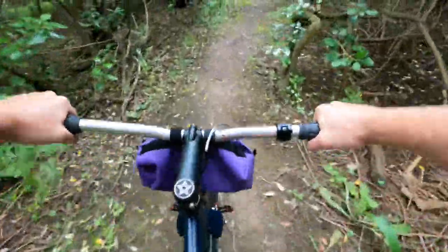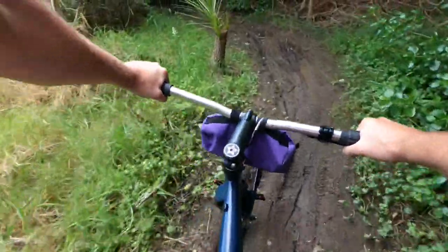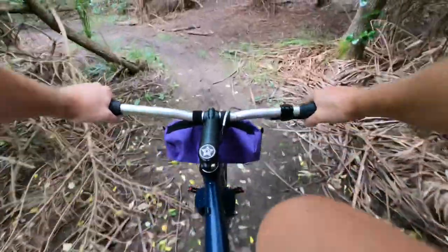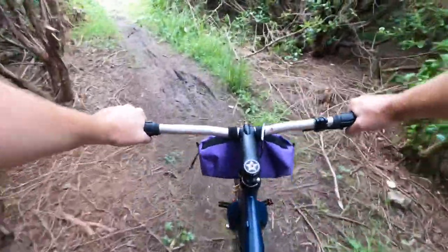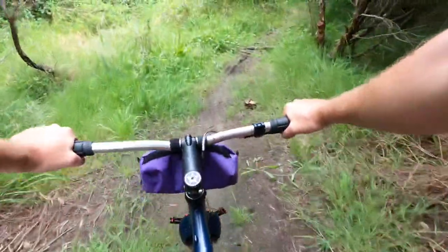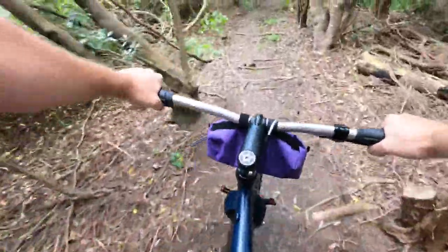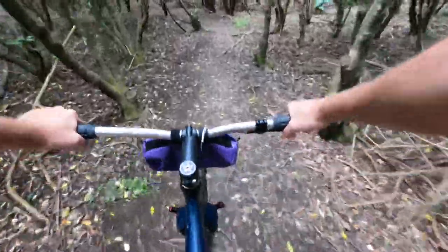Oh my god. Okay, okay — so this is going to be interesting. The rear is all clogged up with mud now. Oh no — how is it still rolling?! Yeah, the rear is definitely clogged up with mud now.